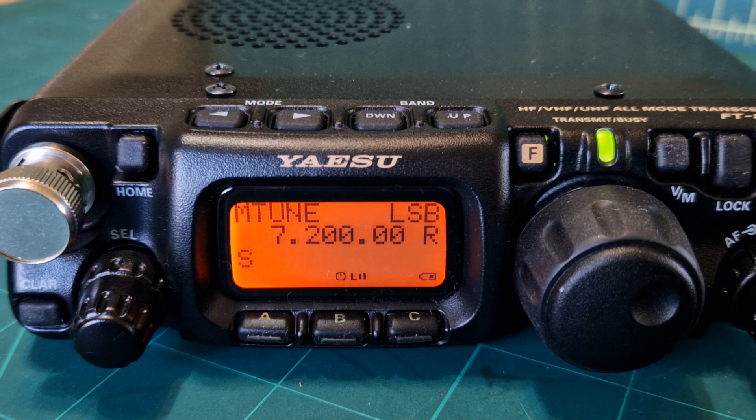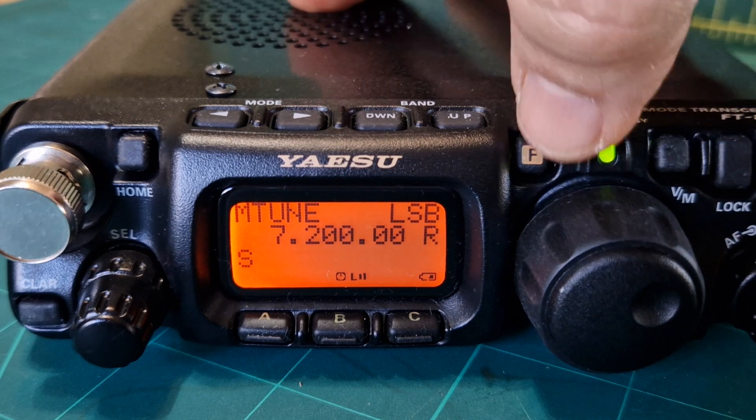Welcome to my channel. I'm Mzero FXB and this is the Yaesu 818. I'm going to show you how to change the color on the screen. All you do is hold down the F button.